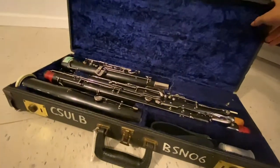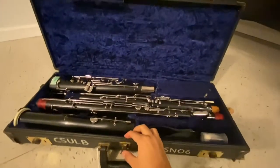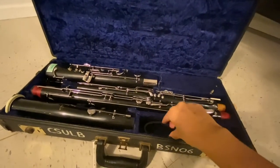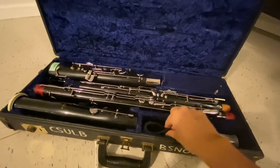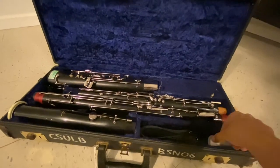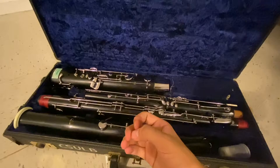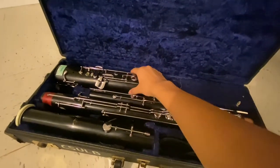It's a bassoon! I know this looks rather intimidating, but don't worry, you got this. Over here on the side compartment, I like to put my seat strap and my reeds. Now to get to the actual bassoon itself — this fellow right here is the boot joint. It is the bottom of your instrument.